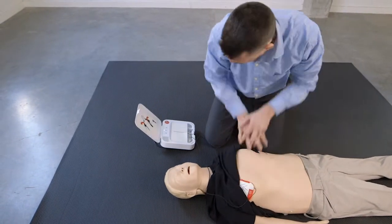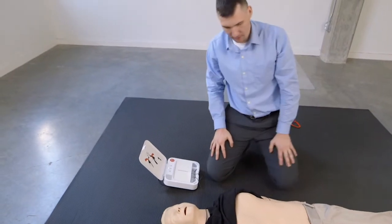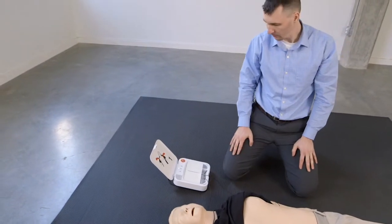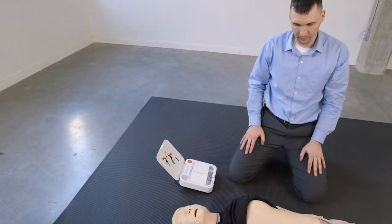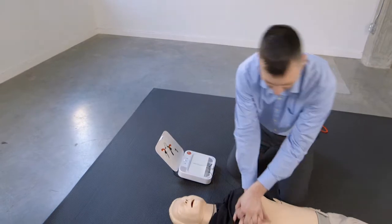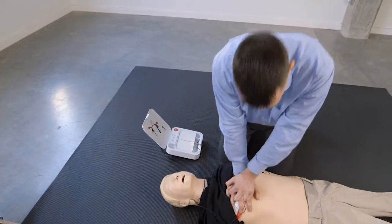Stop chest compressions. Everyone clear. Press flashing button. Shock delivered. Resume chest compressions. Push down hard at least five centimetres.